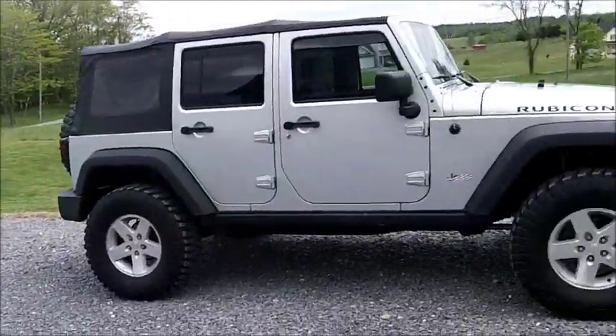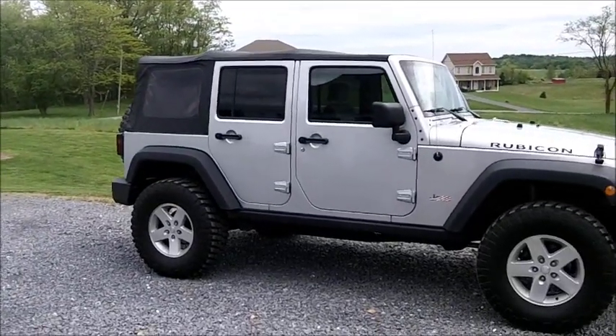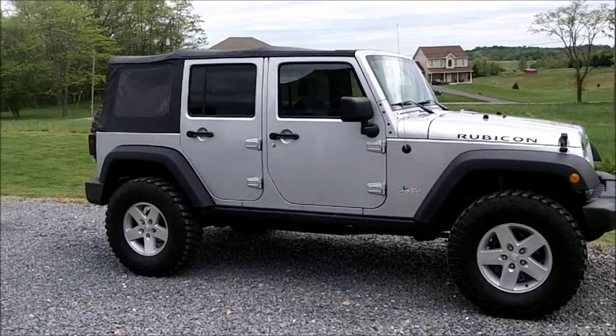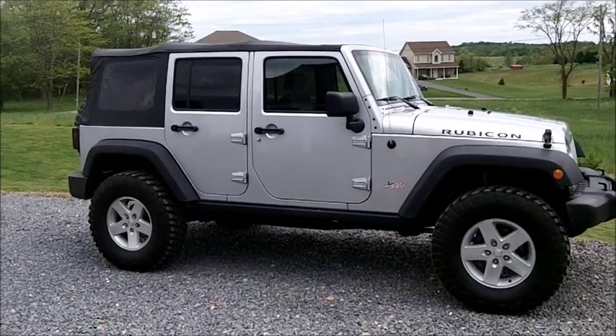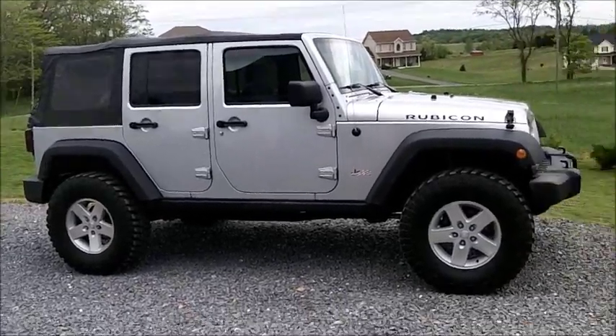I'm making this video to give you a timeline and let you follow my build. Rather than have a rack on my Jeep, it's kind of hard to get the top down and back up during the summer time with a rack on there, and I don't necessarily want to have to put the tent on and off all summer long whenever I don't need it.